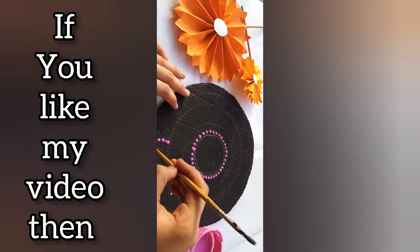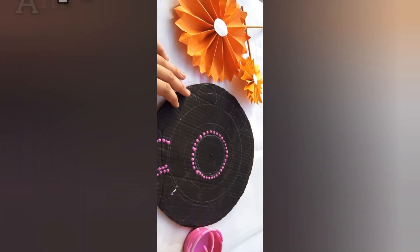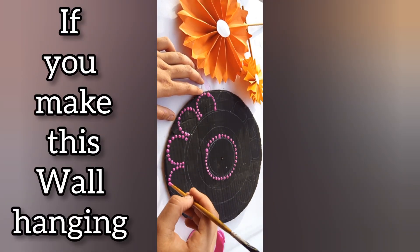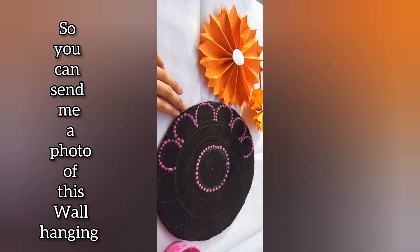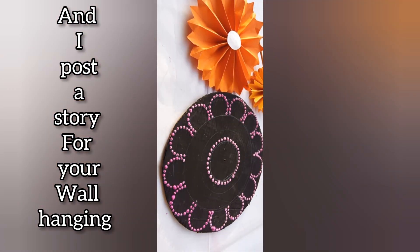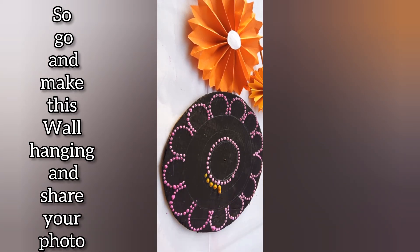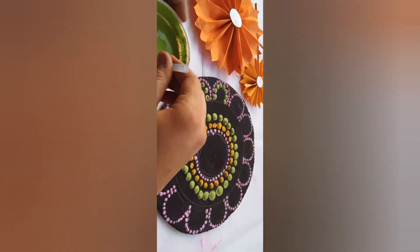If you like my video then subscribe to my channel for amazing art and crafts. You can create your own design also. If you make this wall hanging, you can send me a photo on Instagram and I'll post a story for your wall hanging. I'll pin my Instagram ID in the comment box.